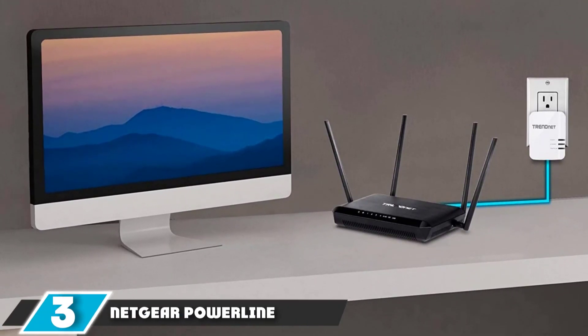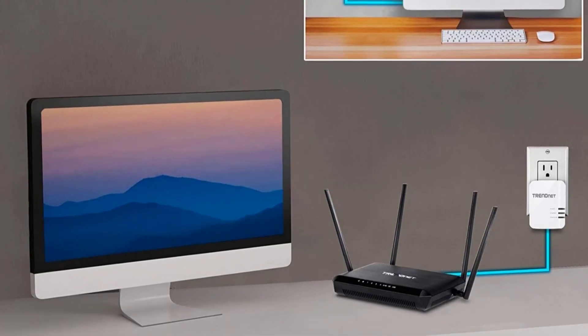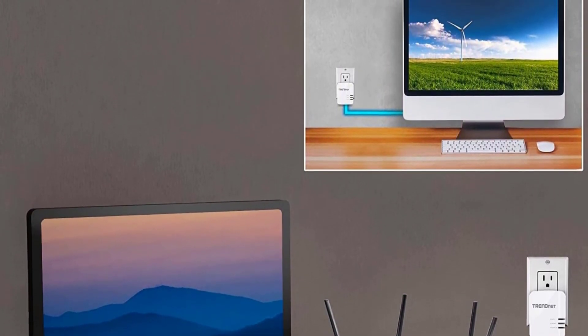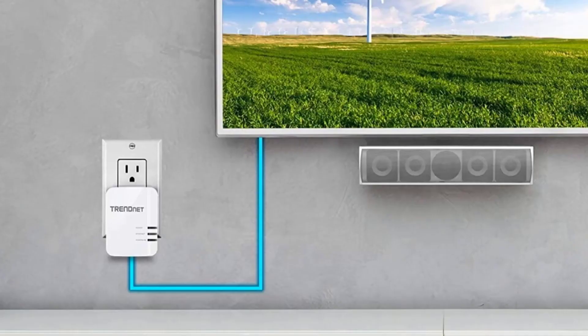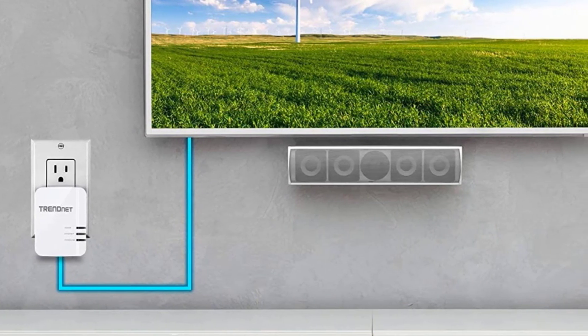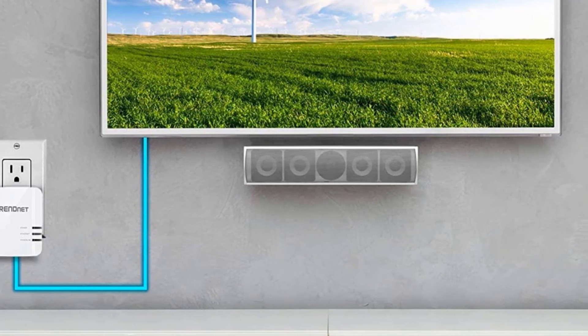The number three position is held by the TRENDnet Powerline 1300 AV2 Adapter Kit. The majority of users just need a device that will work properly — it doesn't need a fancy exterior or amazing features, it just has to be reliable and offer decent performance for regular use. The TRENDnet Powerline 1300 AV2 Adapter Kit is an ideal example of such a device, equipped with basic features reinforced with MIMO and beamforming technology.